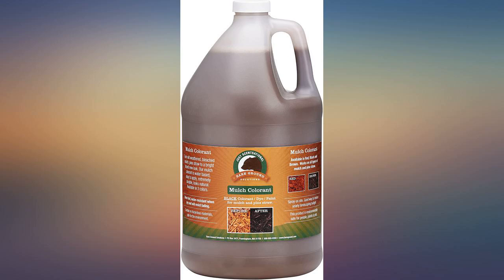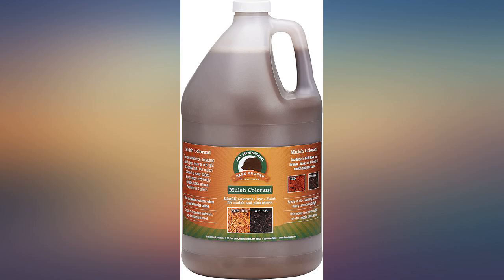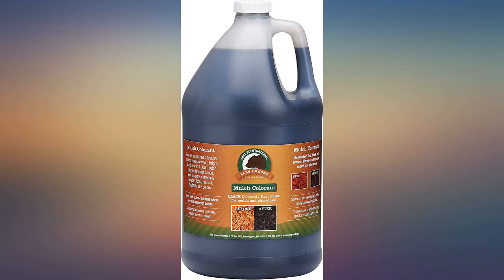The product says it covers 5,000 square feet — it maybe covers 50 at most. There is barely any color to it, not worth the money at all. I am going to continue to buy Invero colorant, as it actually works.